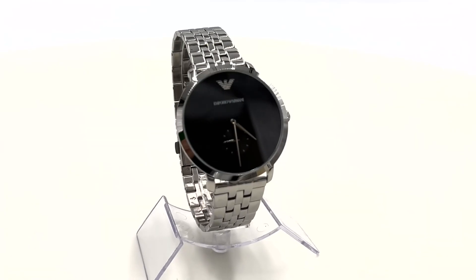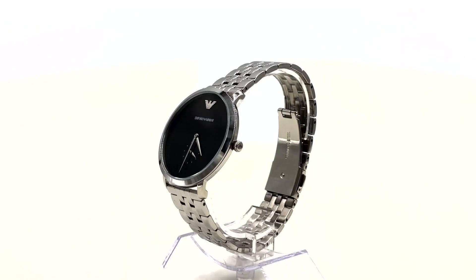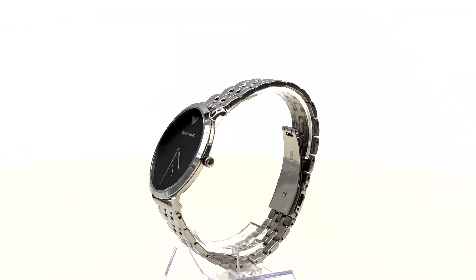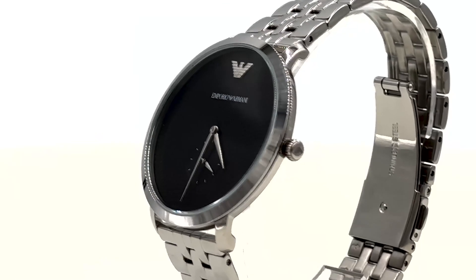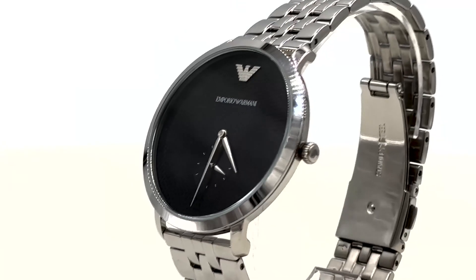Step into the world of luxury with the Emporio Armani Modern Slim Quartz Men's Watch. With its silver-toned stainless steel case and band, it's a modern-day classic. The deep black dial, highlighted by shimmering silver-toned hands, is a testament to its exquisite design.